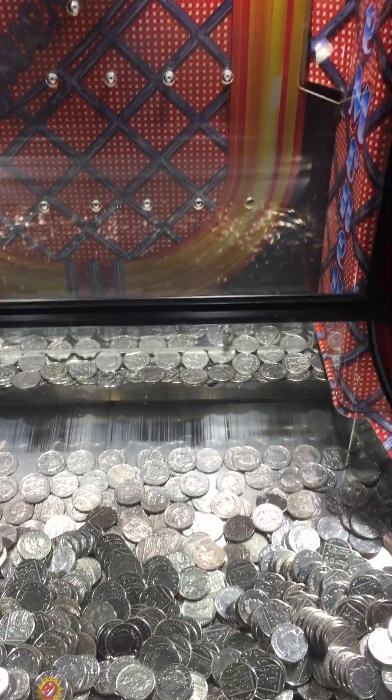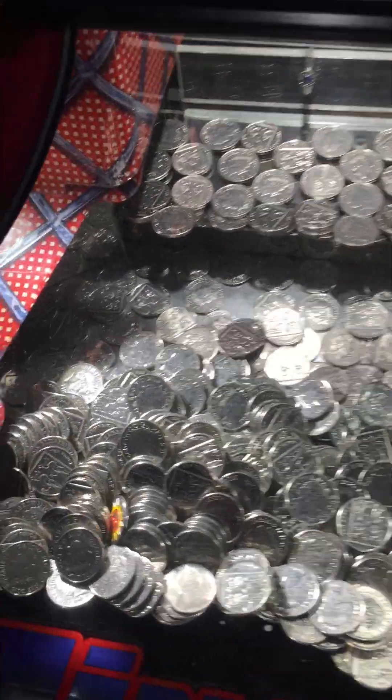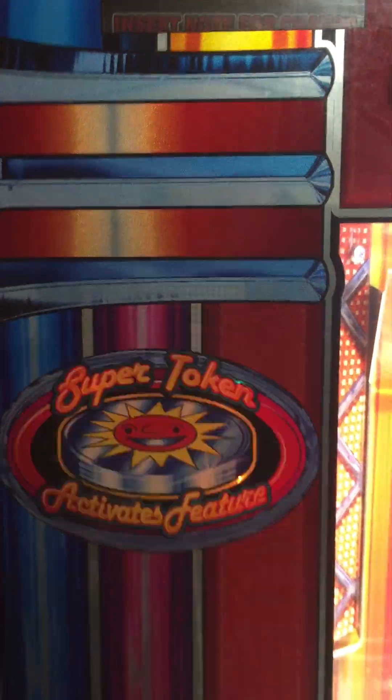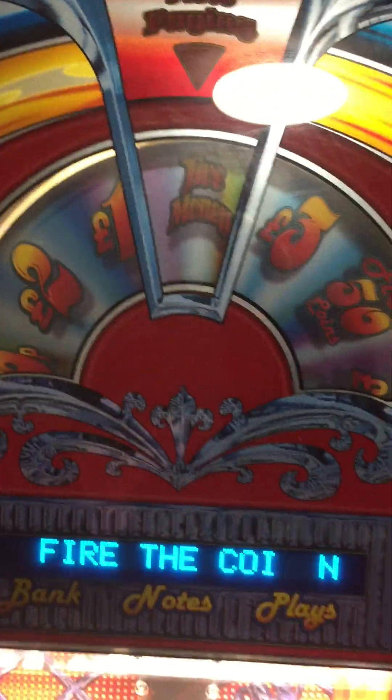One of the features with this machine is, apart from the 10p's, it always has special feature coins. They're in the machine and they call them super totems. When they drop, it will then set off the feature at the top up here.